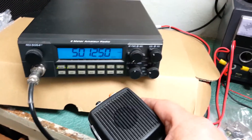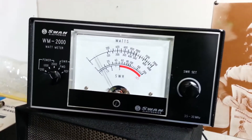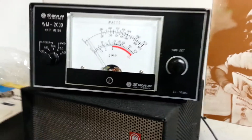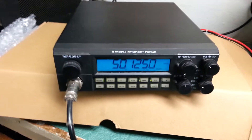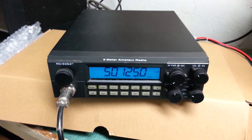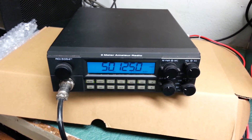There's the microphone. It does transmit, it does receive, and it's basically like new — the RCI-5054DX 6 meter transceiver.